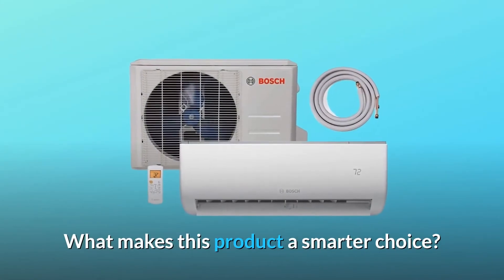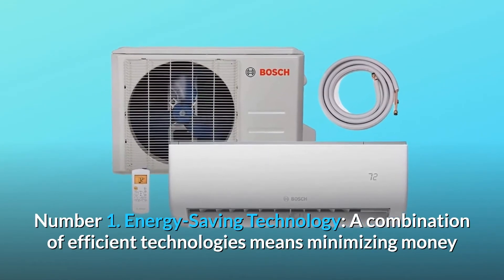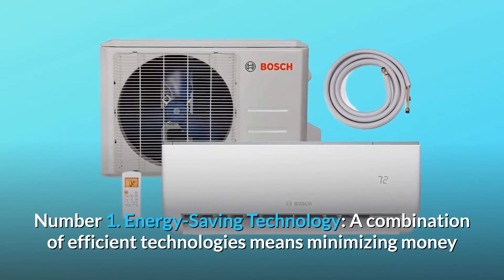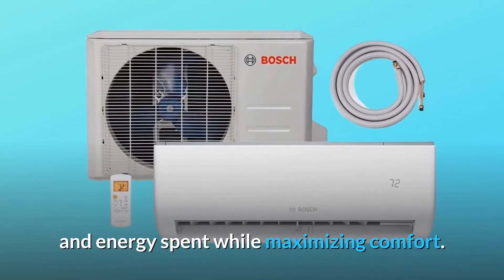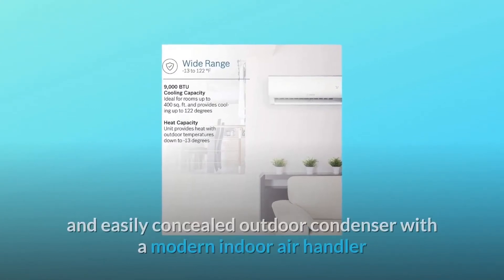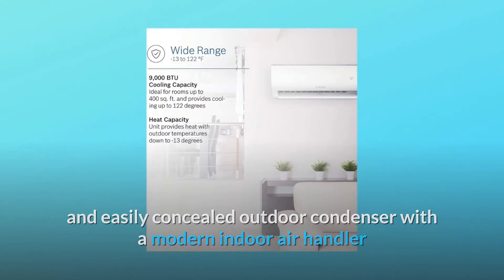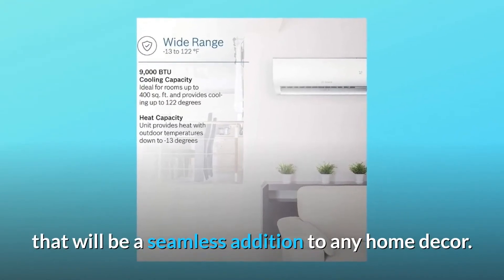What makes this product a smarter choice? Number 1: Energy-Saving Technology. A combination of efficient technologies means minimizing money and energy spent while maximizing comfort. Number 2: Simplified Design. A compact and easily concealed outdoor condenser with a modern indoor air handler that will be a seamless addition to any home decor.